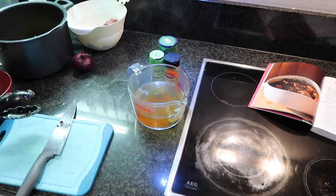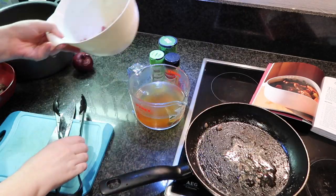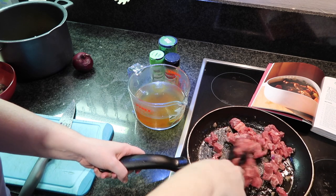When the first batch of beef is browned off, I'm going to put in more oil, just another teaspoon of oil, and then again brown off the second batch of beef bits.